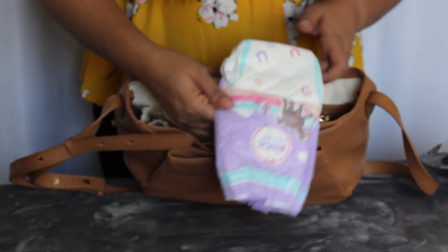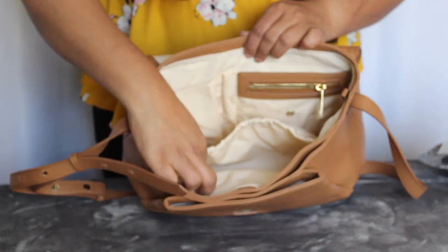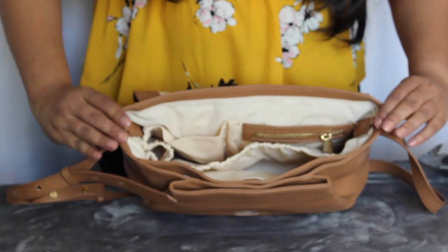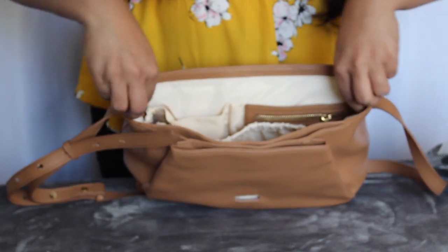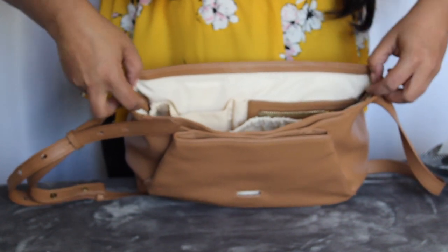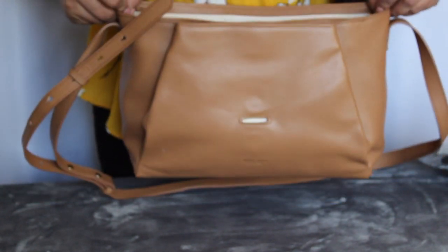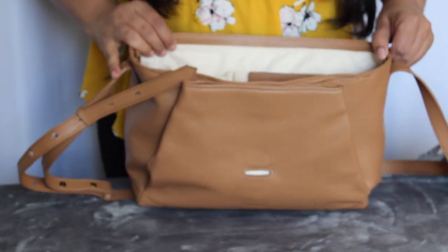In the elasticized pocket I have a toilet seat cover and one pull-up. Most of the time when we take her out she's in her big girl undies, but I do keep one of those with me just in case. Also notable is that there are two little loops right here — I wasn't sure what they were for, but watching Clarissa Chin's posts on the Mina Bae Facebook group, she uses this as a stroller caddy. You just hook your loops through here onto the stroller and it makes a great caddy.